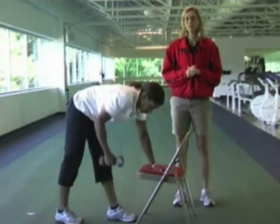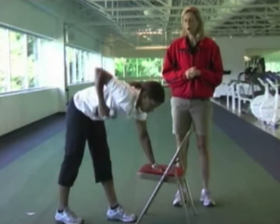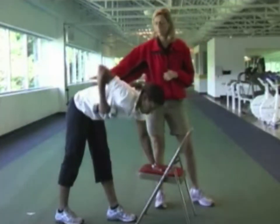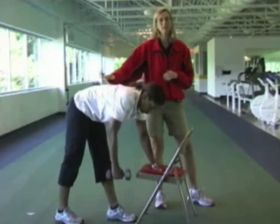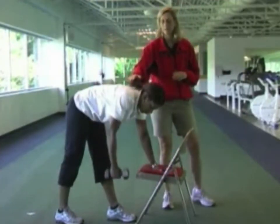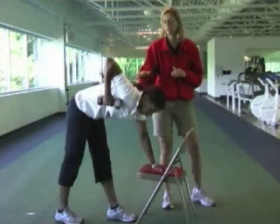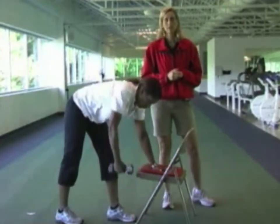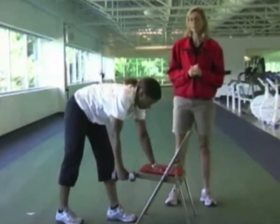Remember, two seconds up, three seconds down. Always breathe normally. Christine's upper back is parallel to the floor. One common error is to lift the shoulder blade up — Christine will show that error — and that way you're not isolating the muscles that you should.